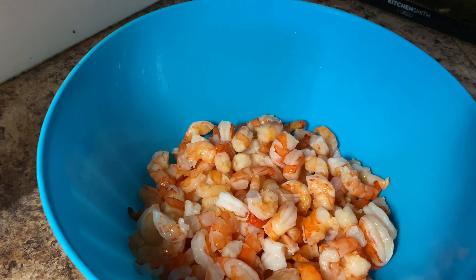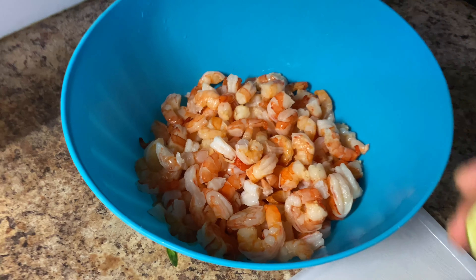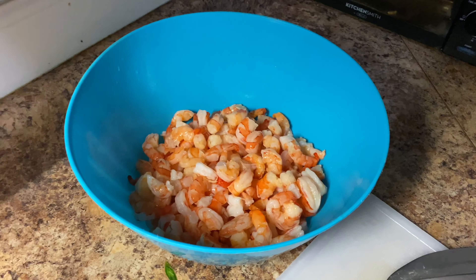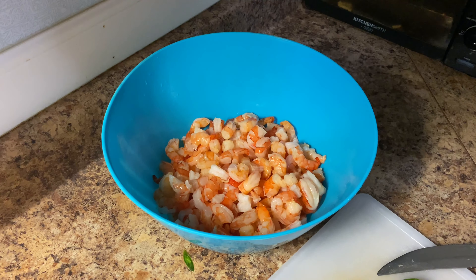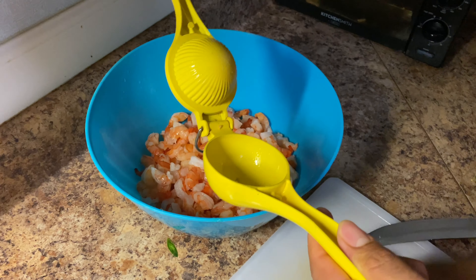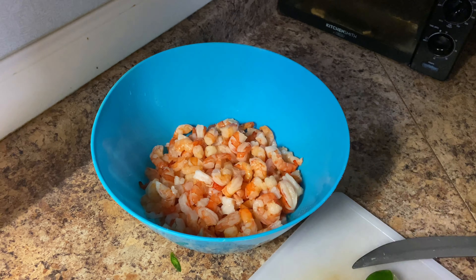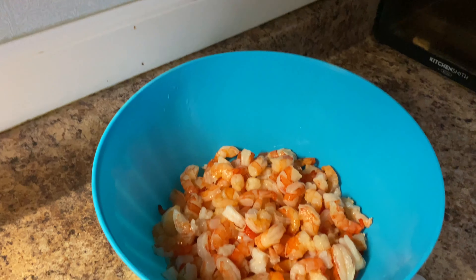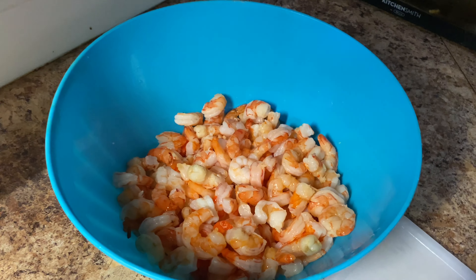Ahora les voy a mostrar el siguiente paso. Voy a echarle estos dos limoncitos aquí para que se vayan curtiendo. Dos limoncitos bien exprimidos ahí para que se curen muy bien. También jugositos los limoncitos — escogí bien esta vez. Lo vamos a dejar por un ratito, unos cinco minutitos ahí que se curtan bien. Ahorita volvemos.